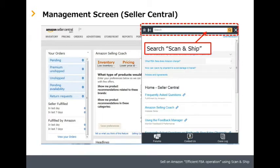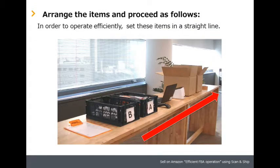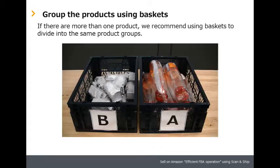Configure the Scan and Ship settings beforehand. For more details, please search Scan and Ship in Seller Central. In order to operate efficiently, set these items in a straight line. If there are more than one product, we recommend using baskets to divide into the same product groups.